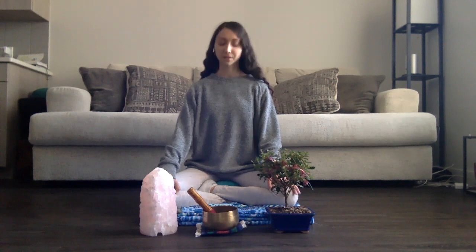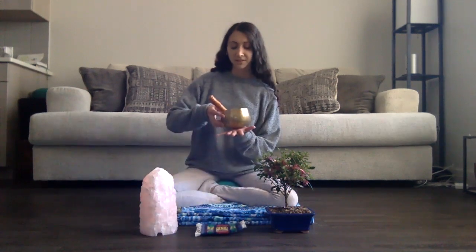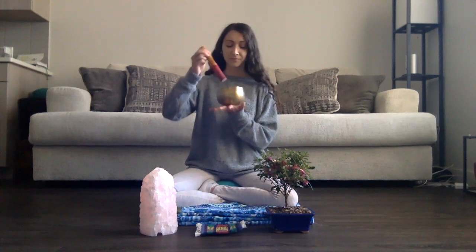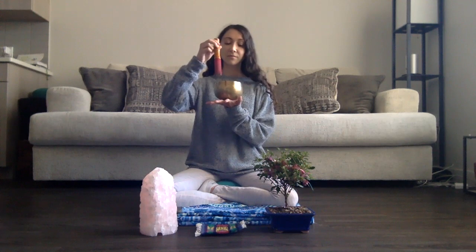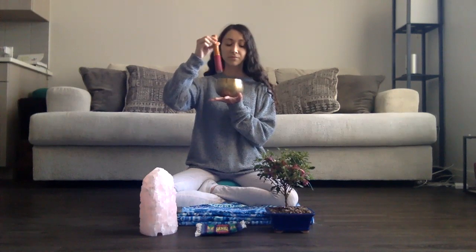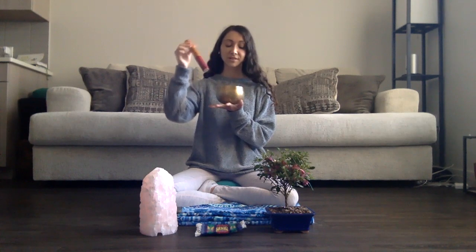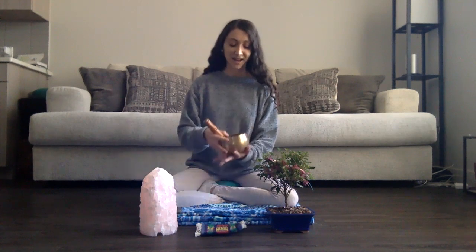Inhale in deeply. Exhale, open the mouth and let it out. Allow the shoulders to relax down, perhaps wiggling the fingers and the toes, bringing gentle movement into the body. Keep the eyes closed just for a minute longer. Allow the sound of the bowl to bring you back.